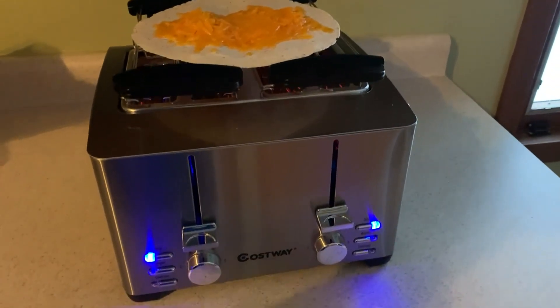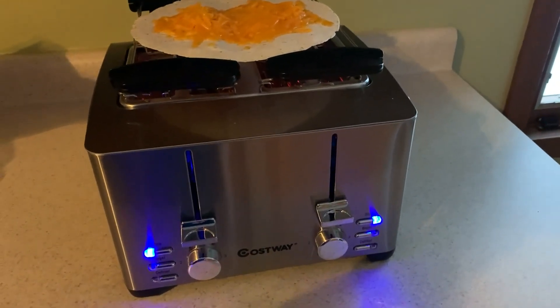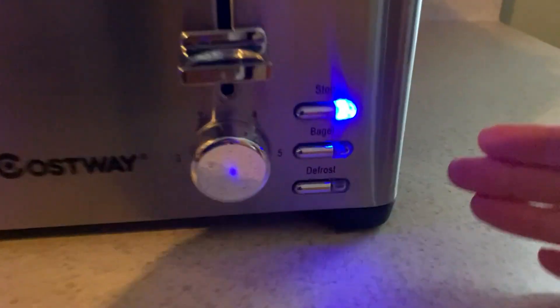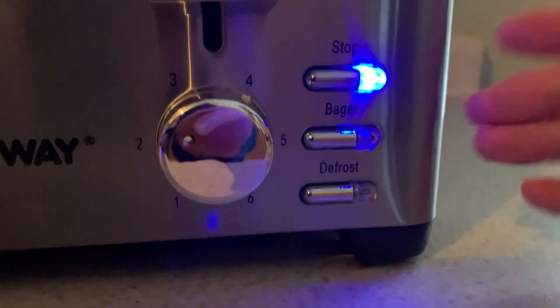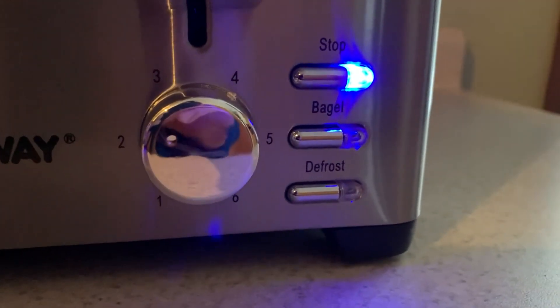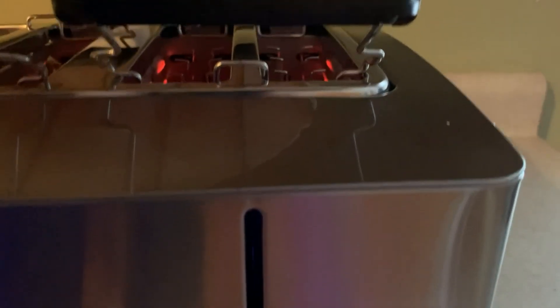I just want to introduce you to this four-slice toaster from Costway. It has a lot of great features and they light up, which is awesome. It also has a bagel function, which is really cool, and the slots are wide enough for a bagel. It also has a defrost setting, so if you have kids and you're trying to do toaster strudels or eggos, that's awesome.